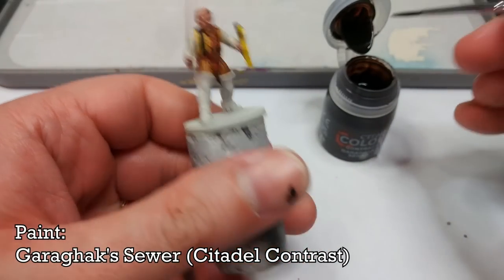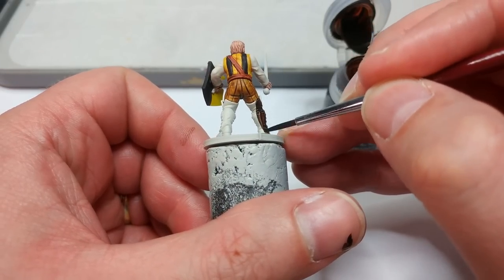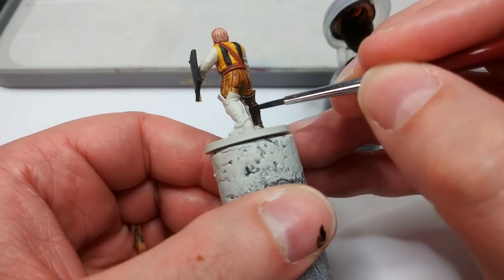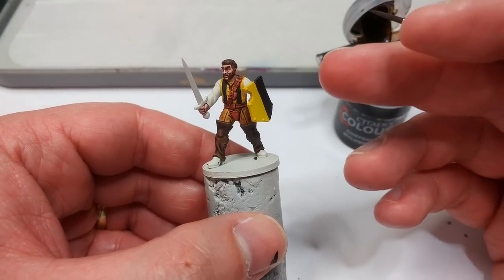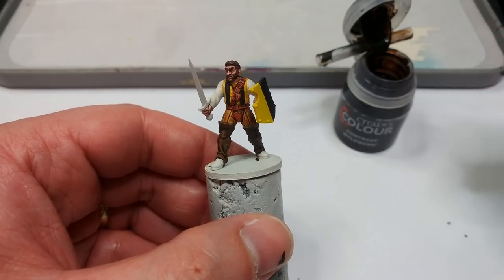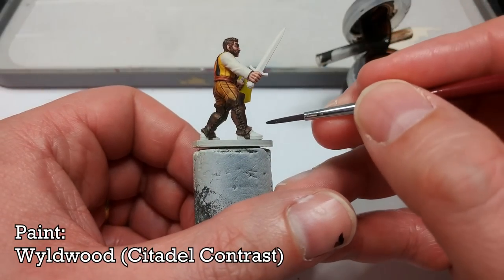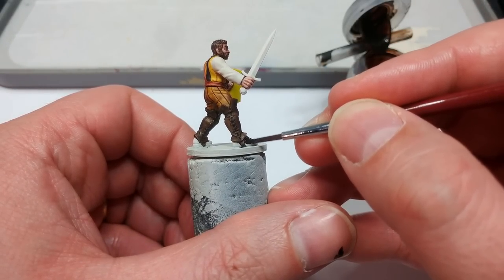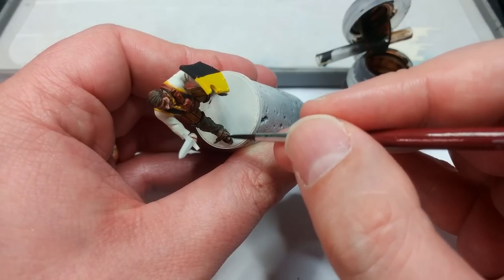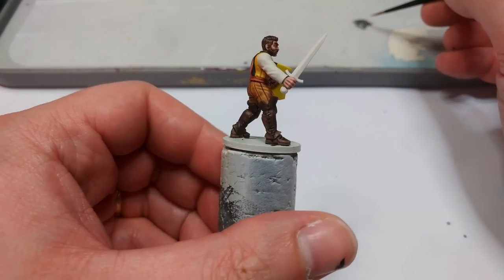I'm going to use Garagak Sewer to paint in the leather leggings he's wearing. This is one of those points where it's easiest to try and keep your brush moving in the same direction as you apply this, to try and cut down on any brush strokes you might see. Don't worry too much if it's not perfect. I've also used that to paint in his hair. Those eyebrows — if there is one thing I'm not a fan of personally, it's eyebrows on miniatures. They always look a little bit like spooky hypnotists. I've got Wildwood now, and I'm going to use this to paint in his shoes. It's a bit darker than Garagak Sewer — actually, Garagak Sewer is the darker one than Wildwood, so they still look a little different to each other.